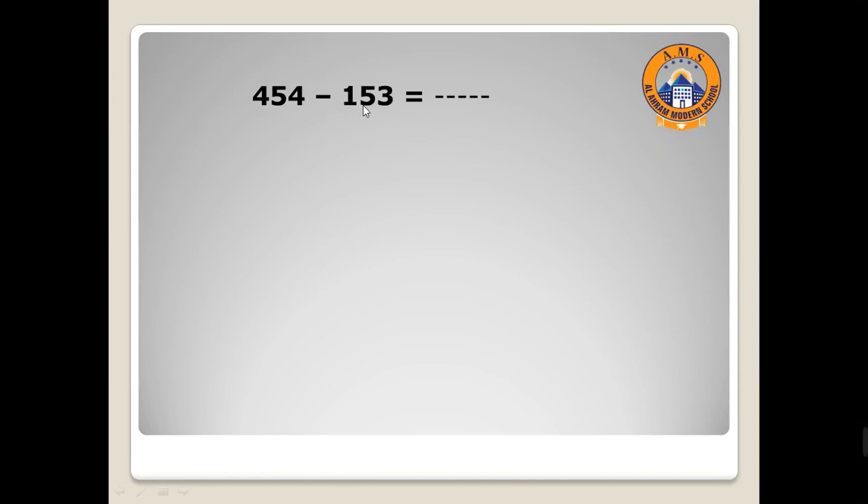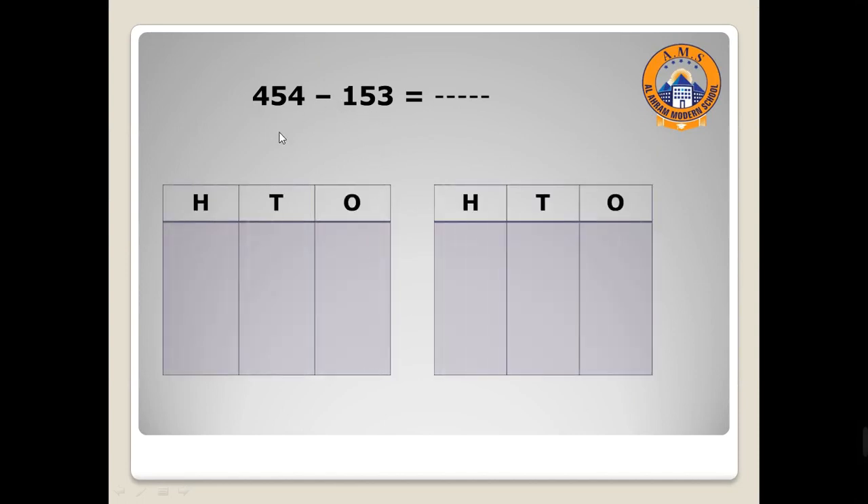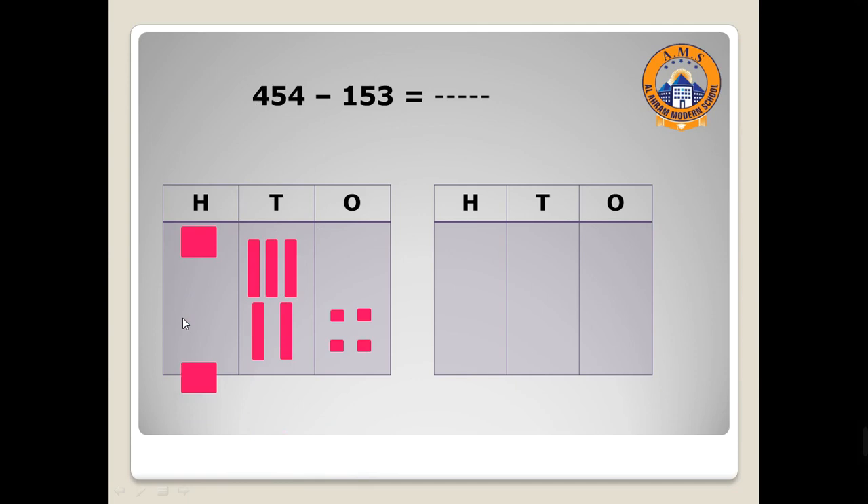Now 454 minus 153. Let's draw the first number: four ones — one, two, three, four. Then five tens: one, two, three, four, five. And four hundreds: one, two, three, four. Minus means take away. So I will cancel three from the ones column: one, two, three. Then five from the tens column: one, two, three, four, five.